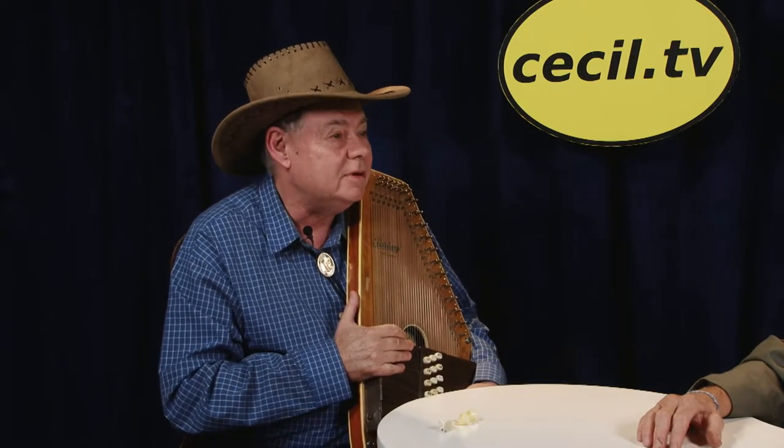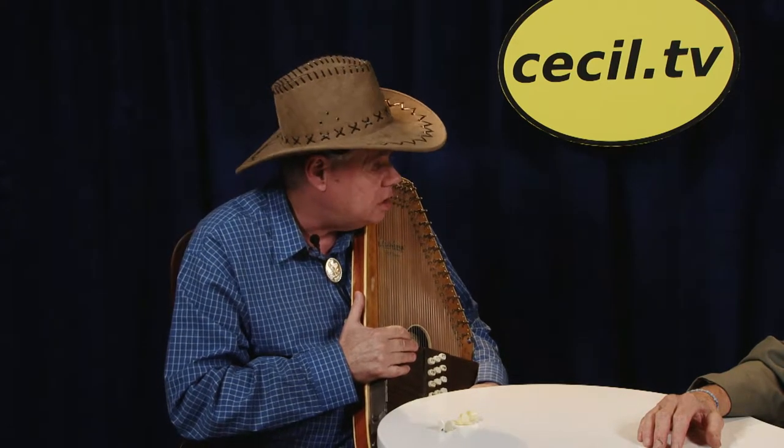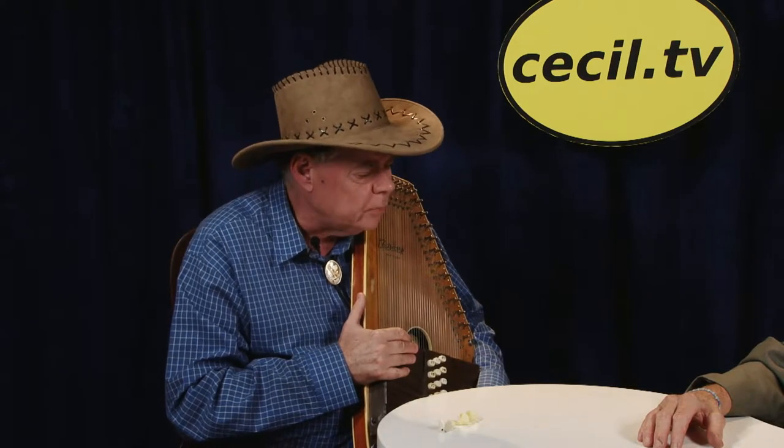Now, is that an egg slicer? Well, some people call it an egg slicer, some people call it a cheese slicer, but actually it's an autoharp. Some of the famous people who played this in the old mountain style were Maybelle Carter and her sister Sara, and also the Stonemans used an autoharp. I think there was a rock group — the Lovin' Spoonful — they used an autoharp too, and it was very popular back in the early 1900s for old-time mountain and country music.